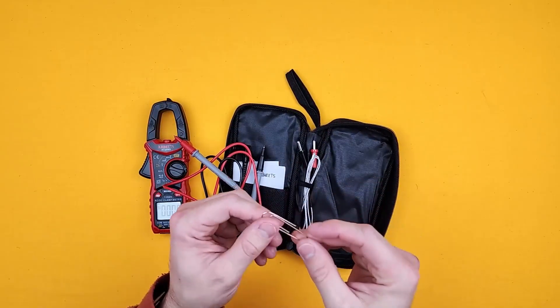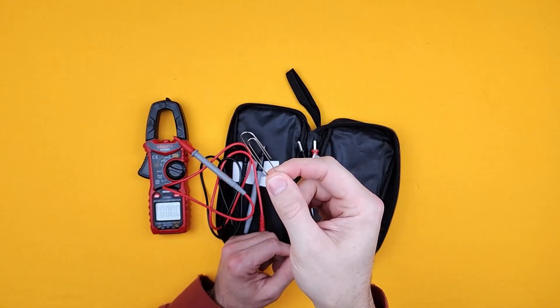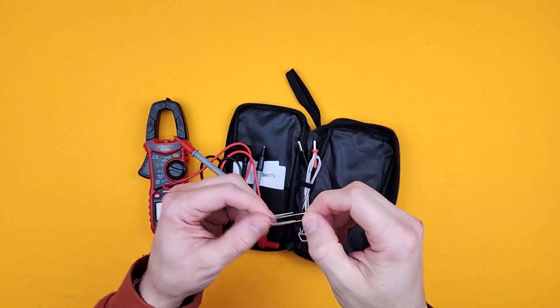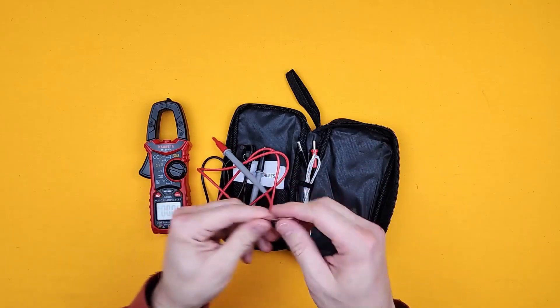This didn't actually come with it, but it's something I always chuck in — it's handy to have a paper clip. If you're trying to get to some really hard-to-reach contacts, shove a paper clip down in there and then touch this instead, and you're good to go.